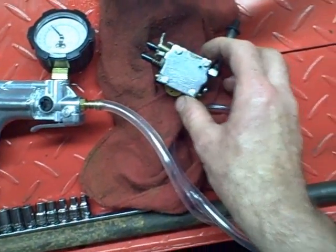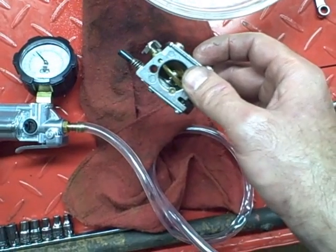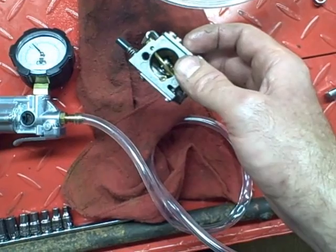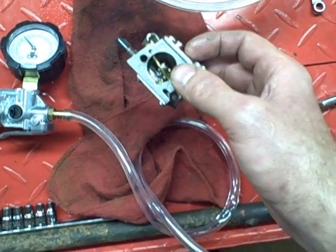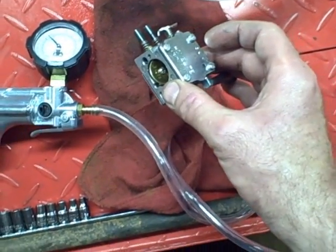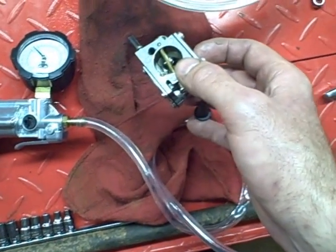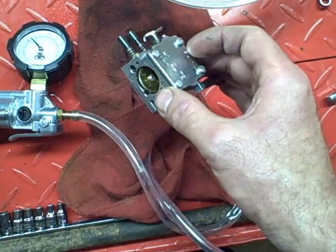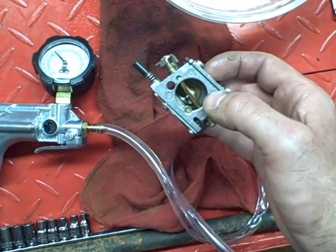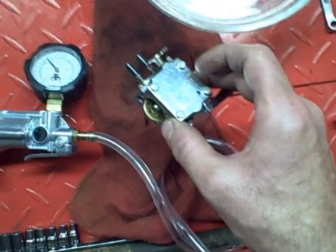I've also noticed that the diaphragms in this carburetor and the inlet needle should be wet when you take the reading — that makes a difference. So if you've got a carburetor that's been sitting around for a year or two and hasn't had fuel run through it, you might want to run some fuel through it before you do this test. But like I said, if you can get it to hold 10 PSI — and don't put any more than 10 PSI — then you know your fuel pump and inlet needle are working. Anyway, I hope you found this video helpful, thank you for watching.